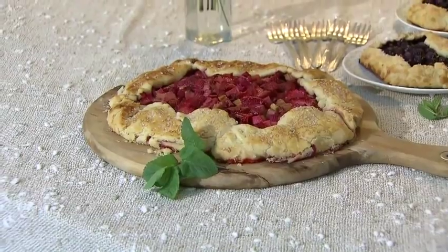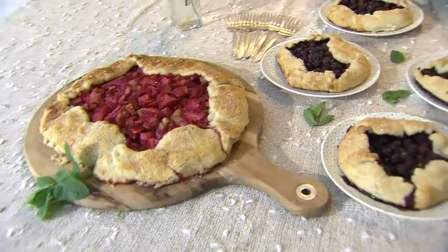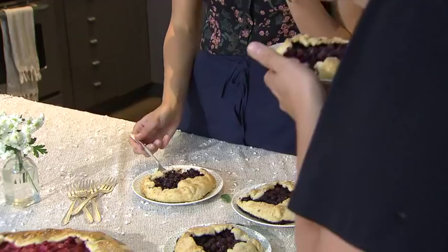I've let this sit for about 15 to 20 minutes — it's really hot when it comes out of the oven and all the juices are bubbling, so you just want to let it sit and rest for a little bit. You can serve it hot or cold. You can also make individual ones; they're perfect on your own or for sharing.